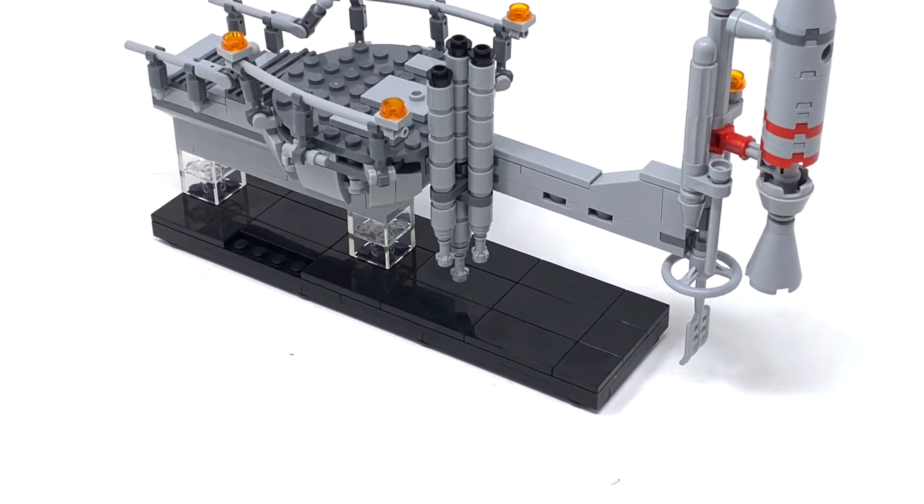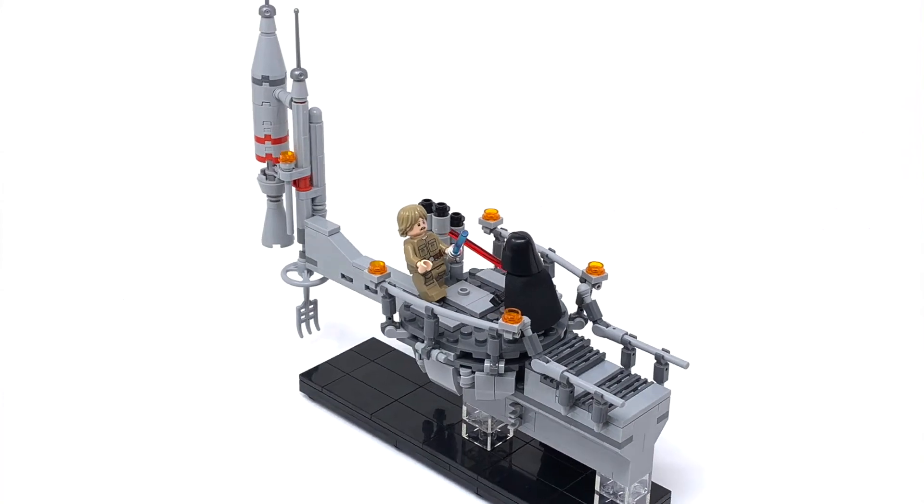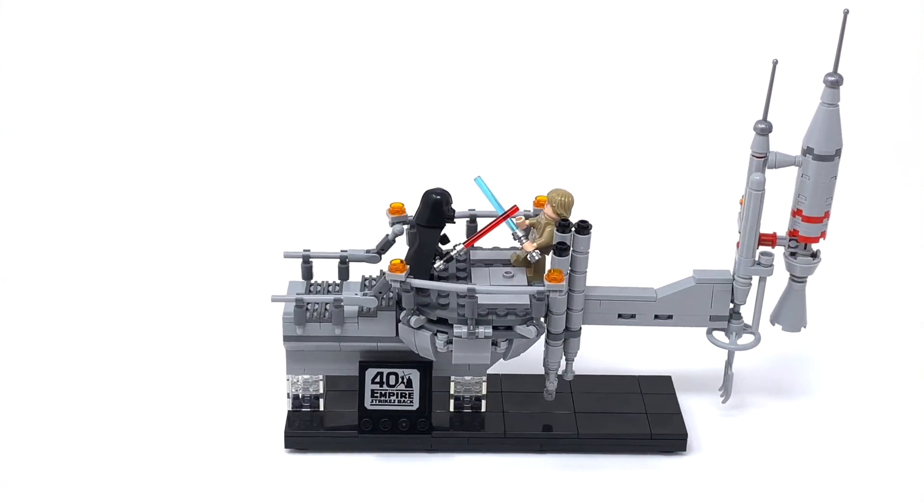All that's left to do is add a commemorative plaque and we're done. The Bespin Duel doesn't have many complex building techniques. It is designed to be a display piece and actually looks great from every angle, which is a definite bonus.